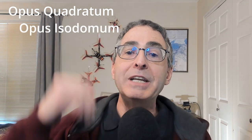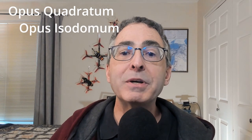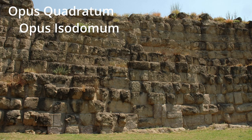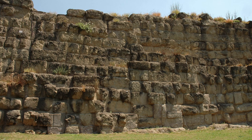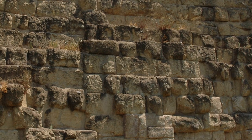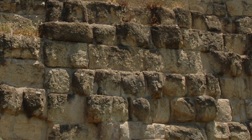There are two types. There is the type where all of the blocks are of the same height going up in each course, and we call that opus isodomum. Here I have a picture of the Severan Wall in Rome, which was opus isodomum. You can see all the blocks are nominally the same height. There are some blocks where the long portion is facing us — we call that a stretcher — and then the small face at us, which we call a header.